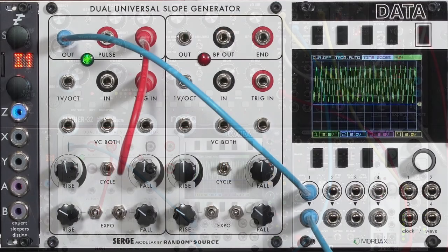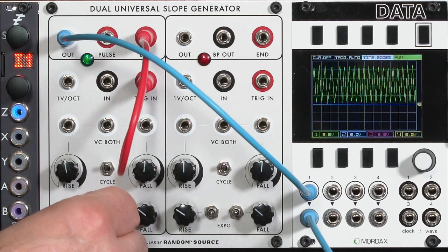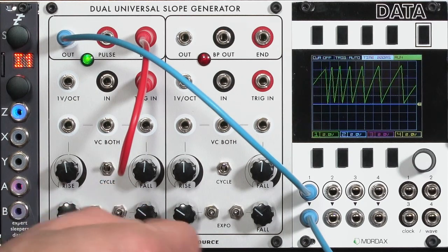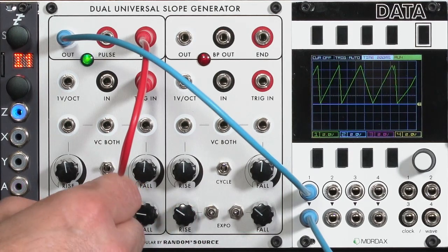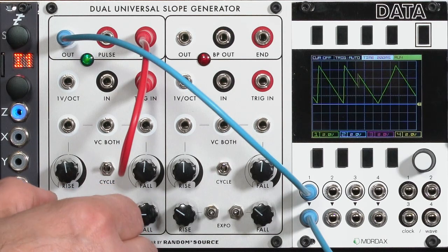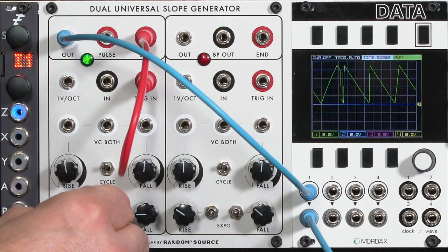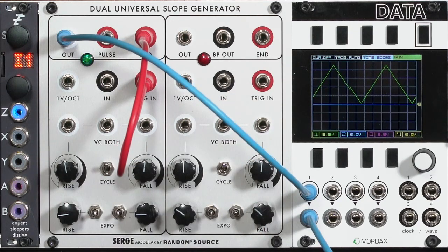I'm going to put the Moog in drone mode. Pretty fast — I can slow it down. Create a sawtooth, triangle-like modulation. This is unipolar modulation.